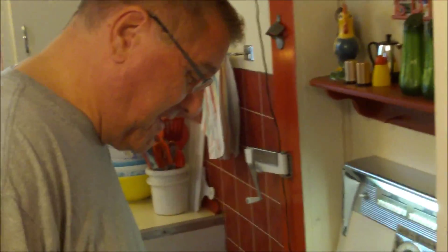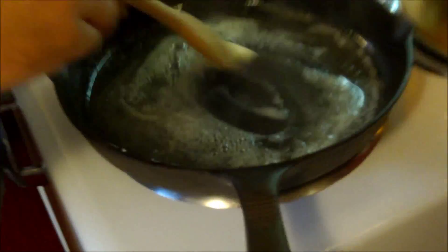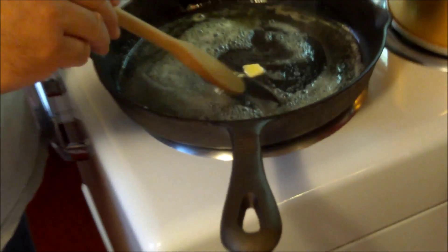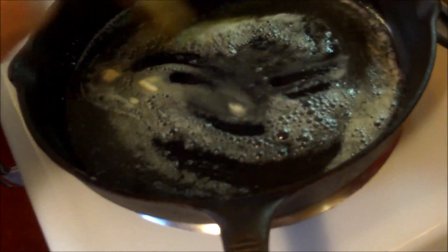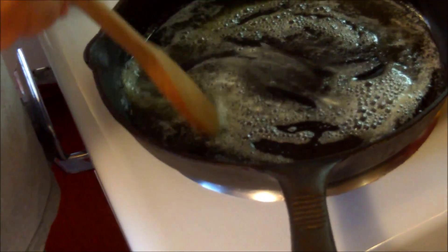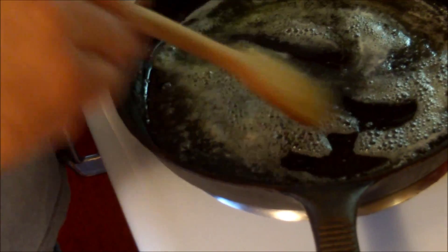Hi food friends, it's Kevin. Good morning, I'm Ralph behind the camera. What I'm doing is melting two tablespoons of butter into two tablespoons of olive oil to make an old favorite. We're going to sauté up a little bit of vegetables because this morning we're making an Italian frittata.